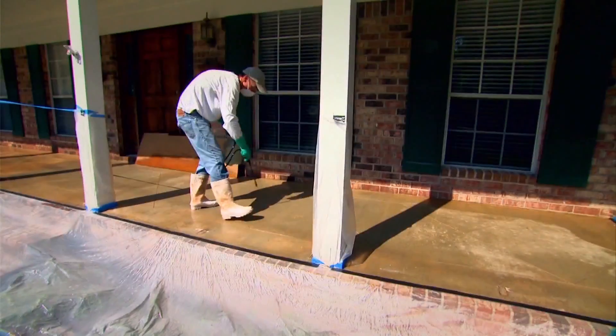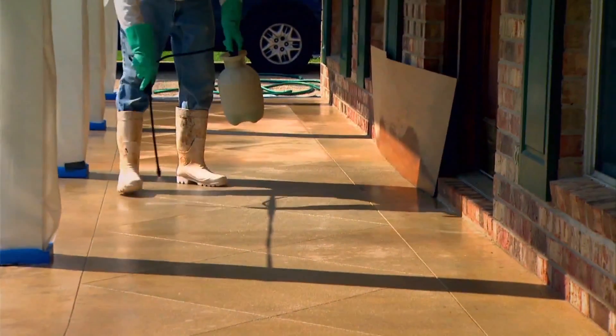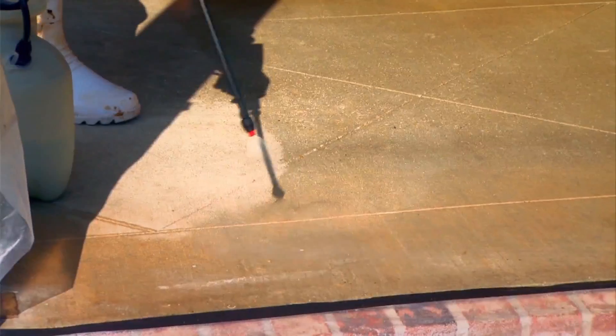Another option: staining the concrete. Again, clean it well, use a stain. It has a slightly different end result, but still very, very attractive.